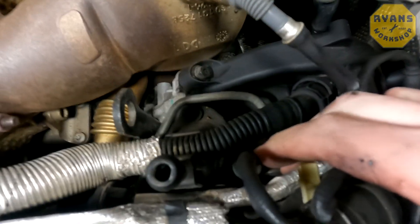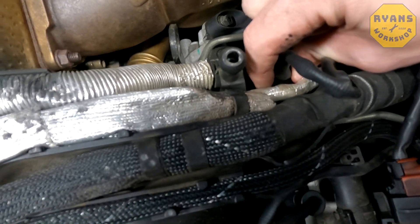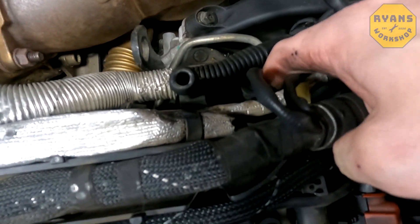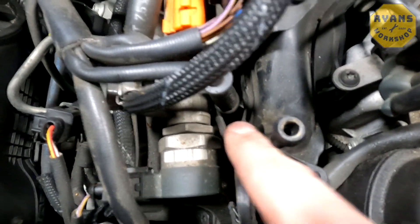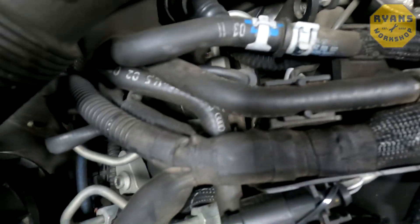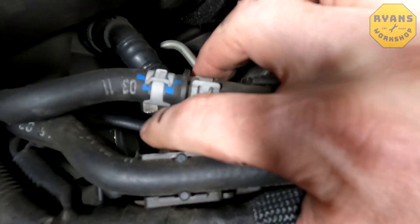That one at the back could be a bit tight, which is where you may need those special pliers to lift the cap off, and you definitely need a magnet or snipe nose to get that one out. They're all pretty tight. That's probably the most difficult one at the back because you've got a few pipes in the way, but it's still accessible.